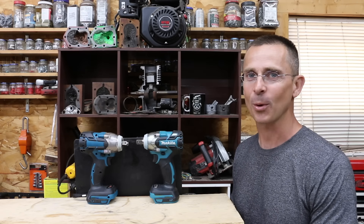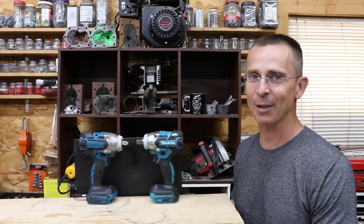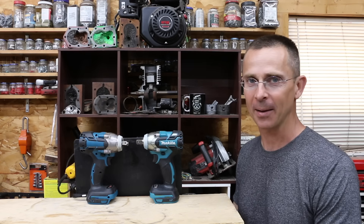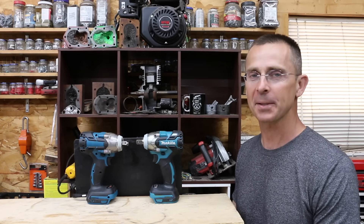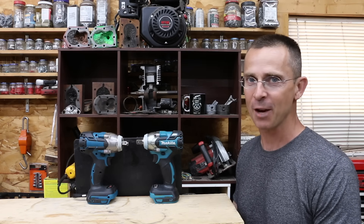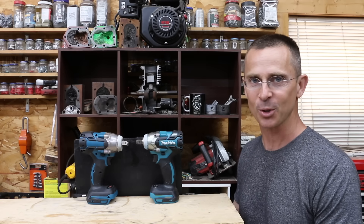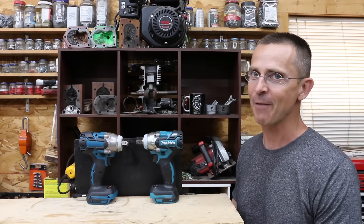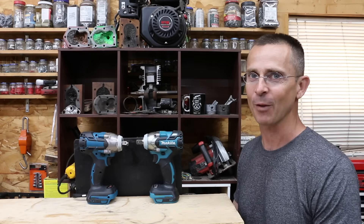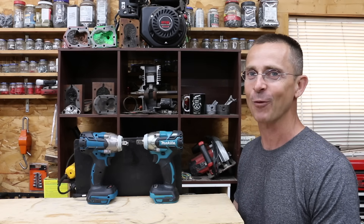So is the $30 knockoff as good as the Makita? Absolutely not — Makita clearly dominated the showdown. But a better question is: is the knockoff worth $30? In my opinion, it's a very good value for $30, and it's very hard to find a brushless tool at that price point. All my video ideas, including this one, come from viewers, so if you have a video idea, please leave a comment. Thanks so much for watching, please take care, and I look forward to next time.